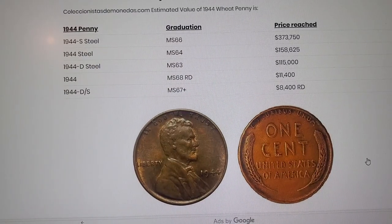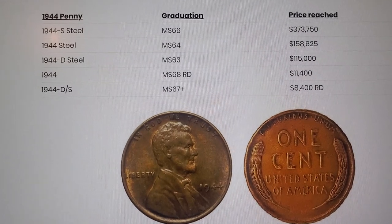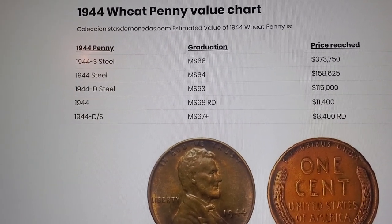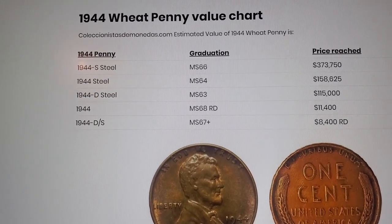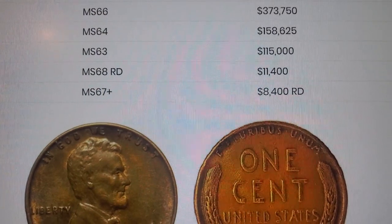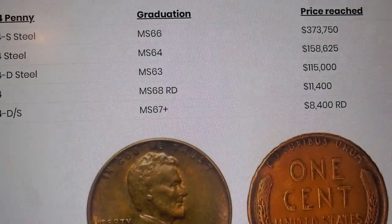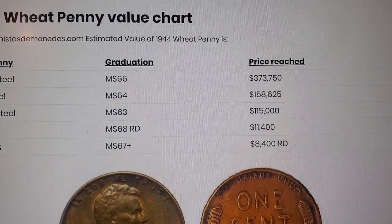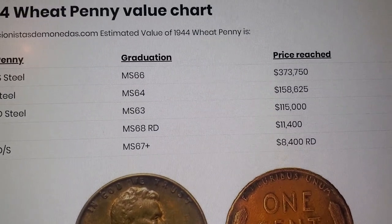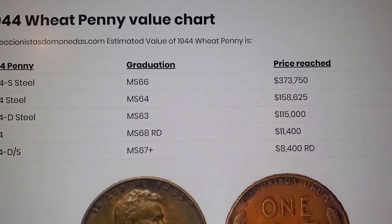Time for pennies. Here are the prices for a 1944 wheat penny, whether it be a steel penny or non-steel penny. I got two 1944 D wheat pennies and a lot of 1944 no-mint-mark wheat pennies. If you look at those prices — anywhere from eleven thousand four hundred to eight thousand four hundred dollars depending on if they're MS-68 red or MS-67 plus. Steel wheat pennies go for a lot more money. If you got a 1944 S steel wheat penny graded MS-66, that's three hundred seventy-three thousand, seven hundred fifty dollars — that's a nice chunk of change!